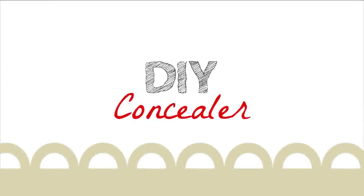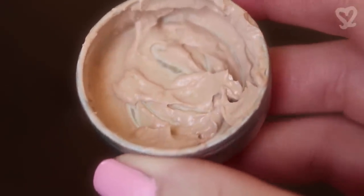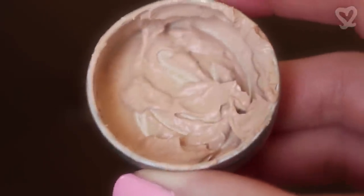If you're a night owl like me, then you know it's a constant battle with dark circles. Let's just say concealer is my best friend. Today I'm going to show you how you can make your own concealer with just two ingredients.